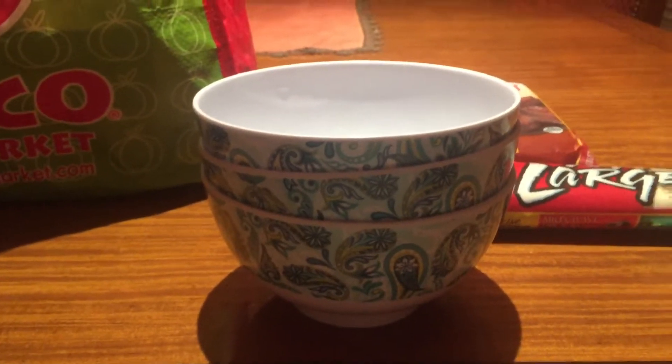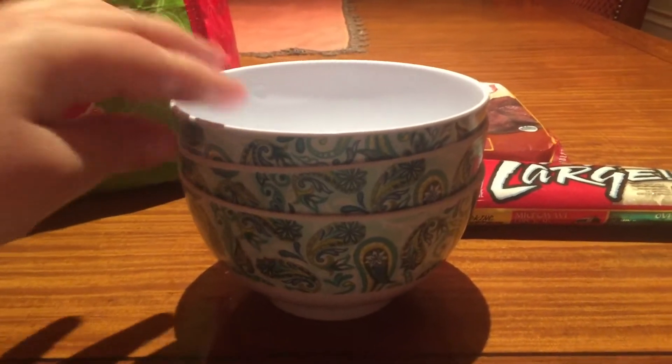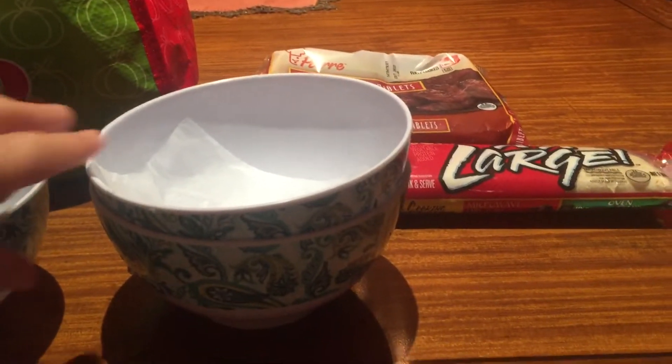Hi friends, how are y'all doing? This is Jenny Sourcy. I have two channels for both soap and Jenny Sourcy. So I'm doing a Dollar Tree haul. I've got three of these bowls here.